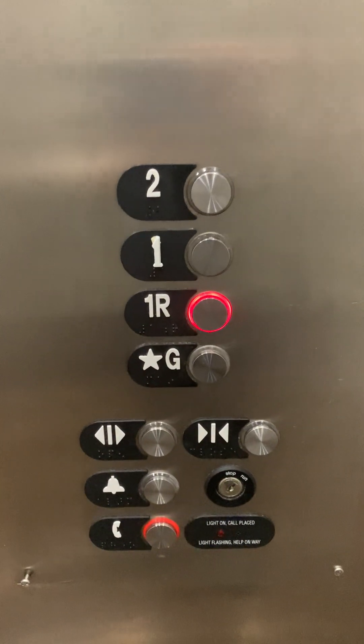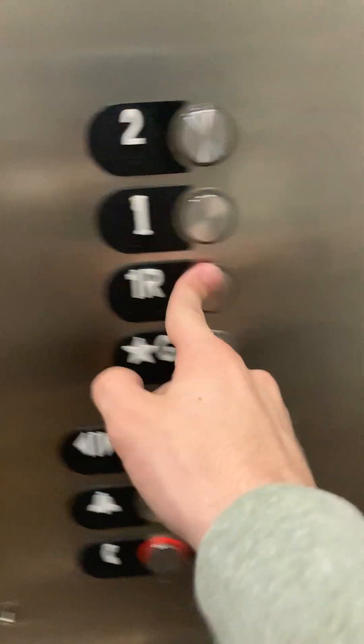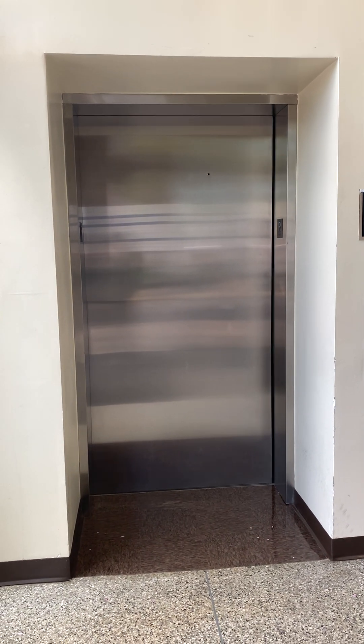Again, standard fixtures. Capacity 3,500 pounds, 1,588 kilograms, 21 persons. All right, there it goes, and that'll be it.